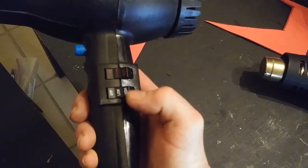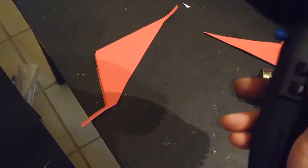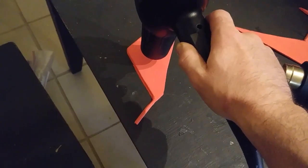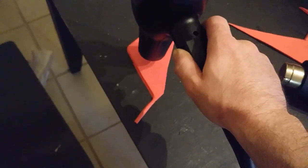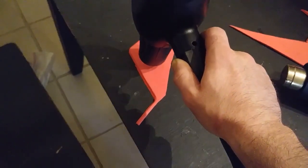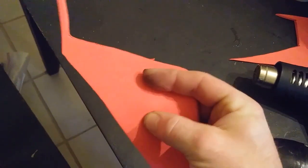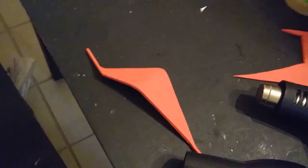I'm going to run first the hair dryer over it for about 10 seconds on high heat and full speed and show you what that looks like and what happens. That was about 10 seconds, and you see the foam is slightly warped. I'm just going to put a basic curve in it and we're just going to see how much that's going to stay.